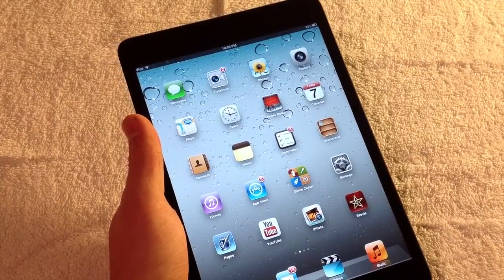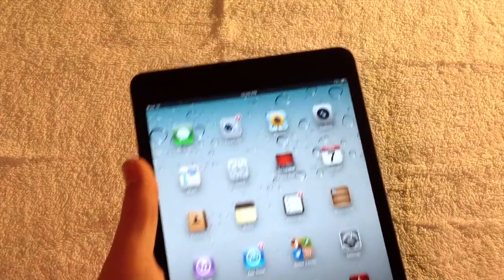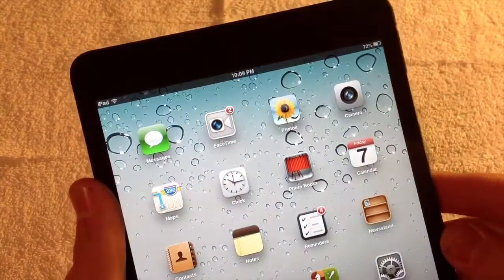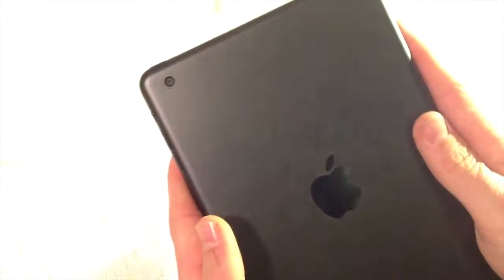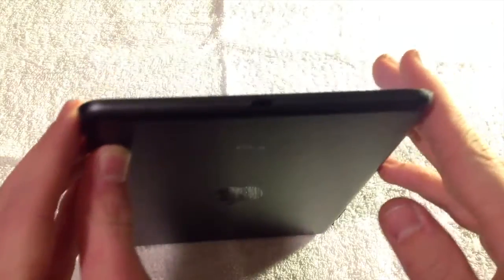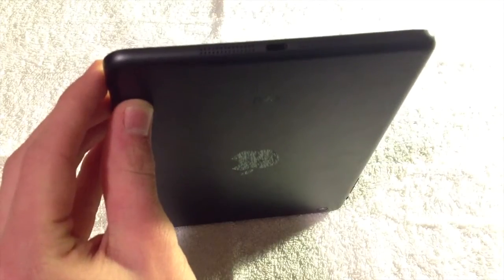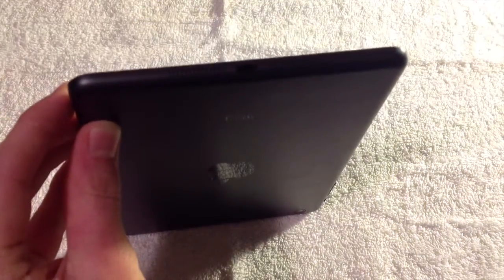As far as the cameras are concerned, I did a separate iPad mini camera test video you can check out. On the front we've got a 720p HD FaceTime camera capable of 1.2 megapixel still images. On the back there's a 5 megapixel iSight sensor that can record 1080p HD video, which looks very sharp. On the bottom we've got a lightning connector, which is new this year across Apple devices including the iPhone, new iPods, and the iPad 4.